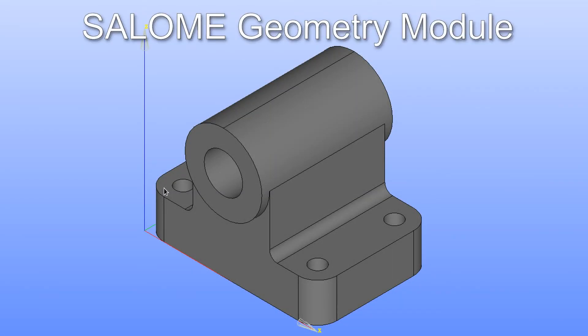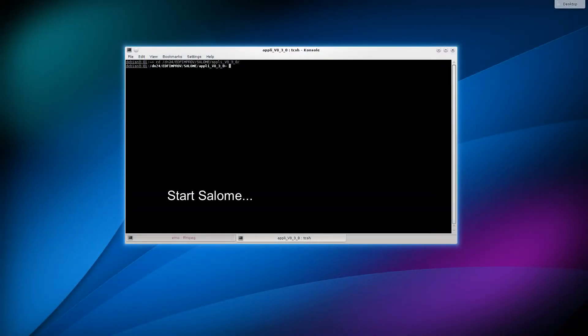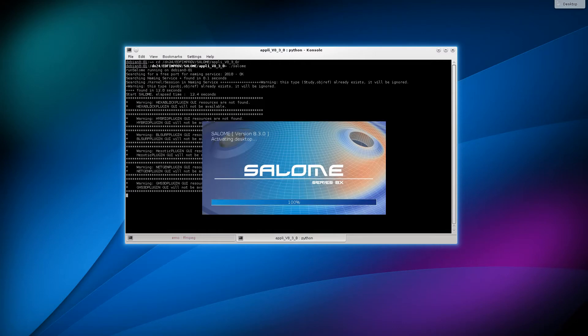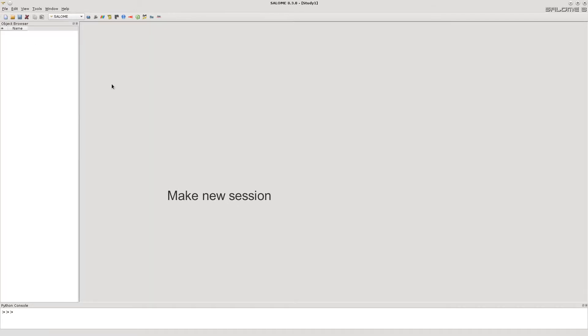This movie will show how to build such a bracket in the Salome Geometry module. Let's start Salome, make a new session and activate the Geometry module.